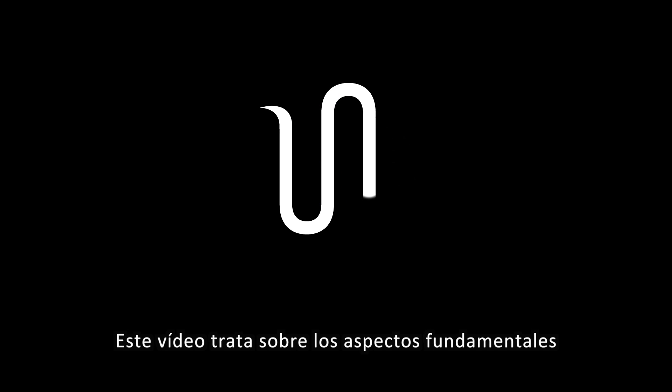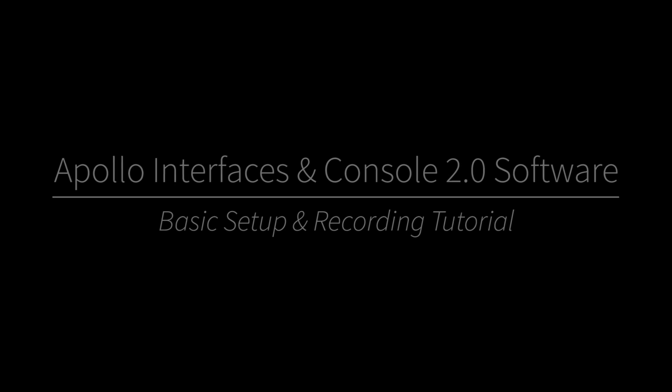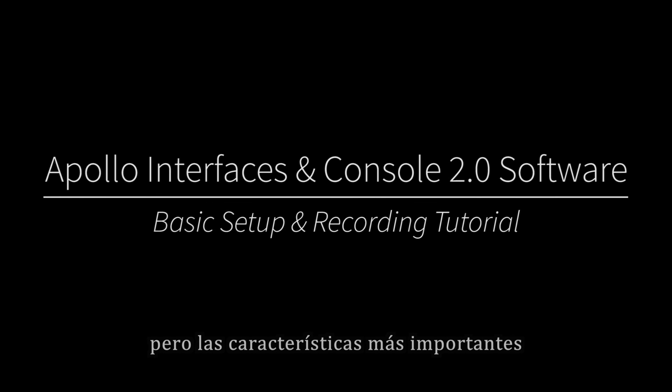This video covers the basics for Universal Audio's Apollo Interfaces and UAD Console 2.0 software. I will be using an Apollo Twin, but the principles apply to the entire Apollo lineup.